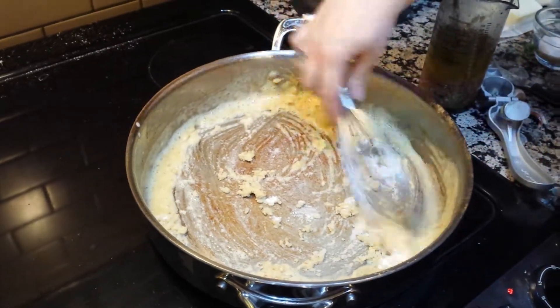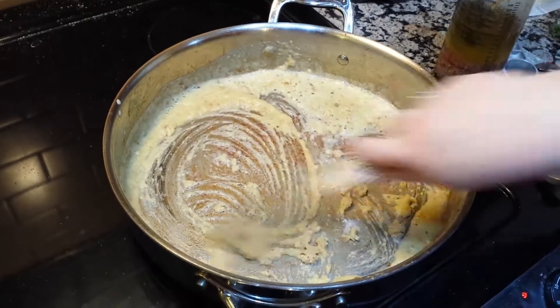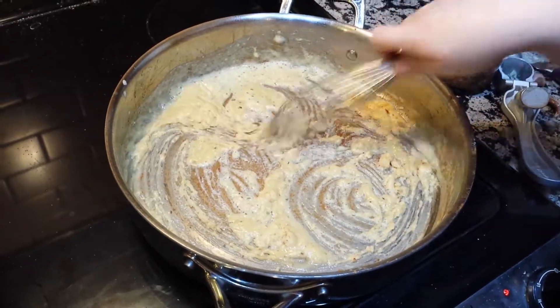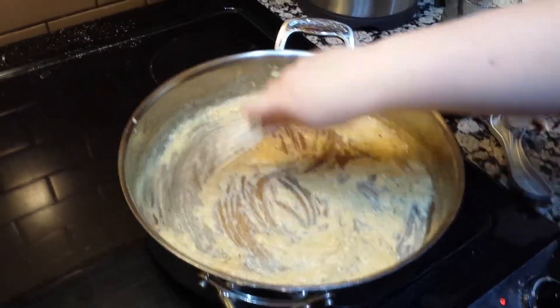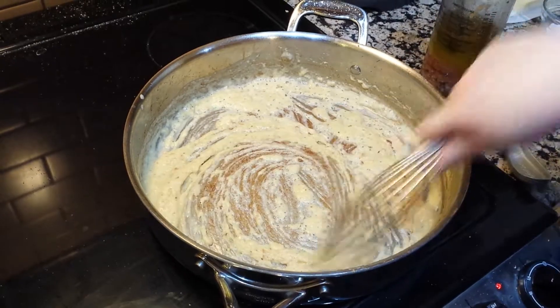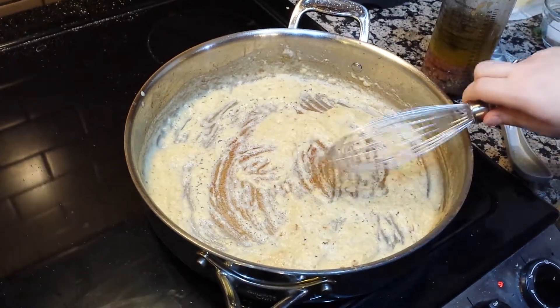If you've never made alfredo, this is called a roux. You are pretty much cooking the flour into the butter, and you don't want chunks, but you also don't want it to be liquid. It is what will thicken the milk and cream to make the alfredo. I'm going to let that cook for just a moment.